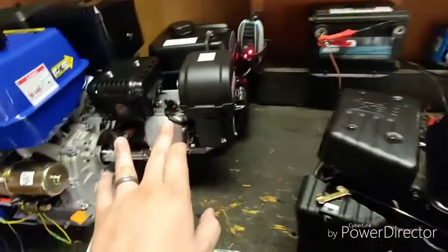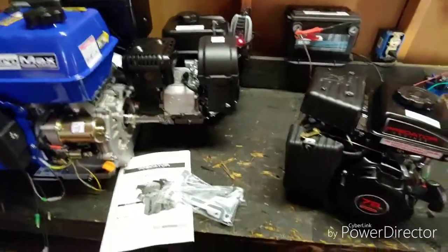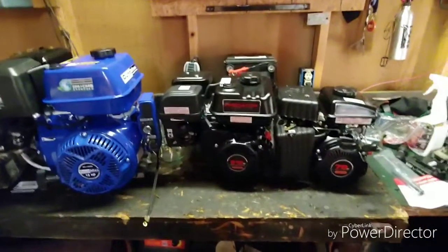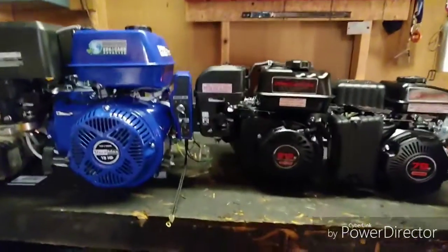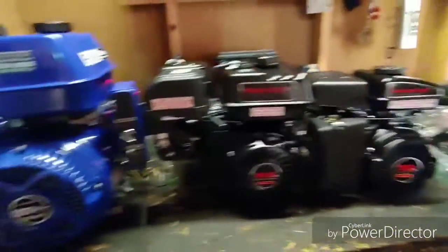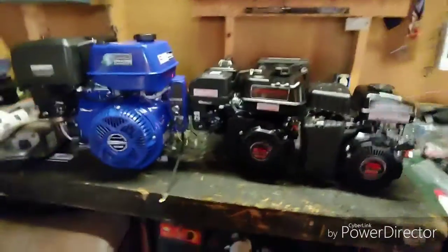We've got the 79cc, the 212, and the 440, so I'm gonna line them all up so we can see the size difference. Here's the comparison: the 79cc is on the right, the 212 is in the middle, and the big block 440 is on the left. Not a huge size difference between the 79 and 212 on the front side, but compared to the 440 — damn, that's big.